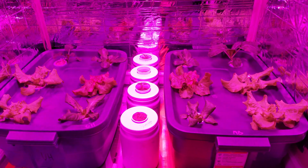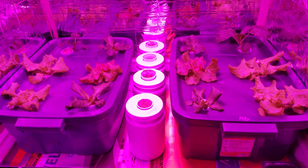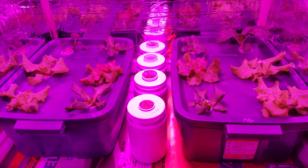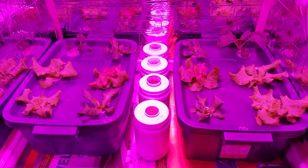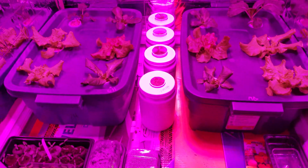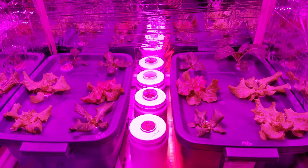I'll do an update to see how this is going in a week or two. Comment on what you think is going to win — which one of these nutrients do you guys think is better? Which one's going to take the cake? Alright, that's it for now.